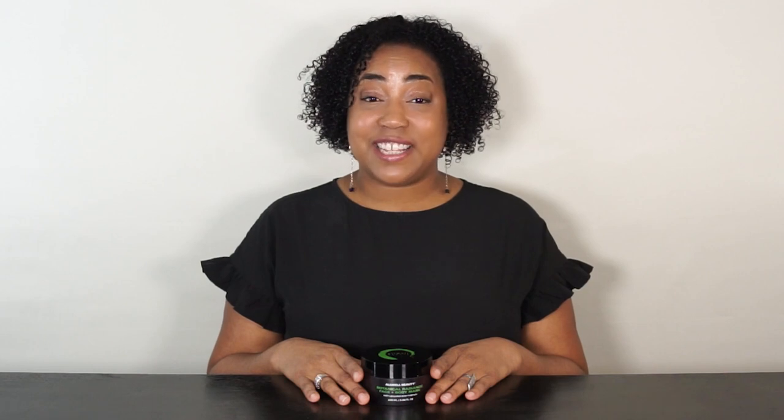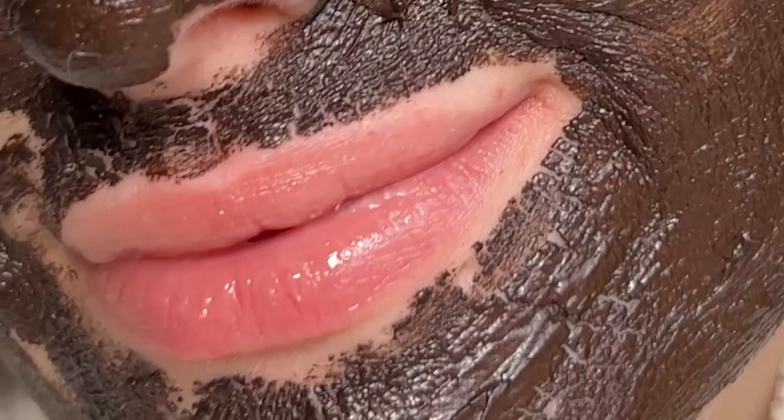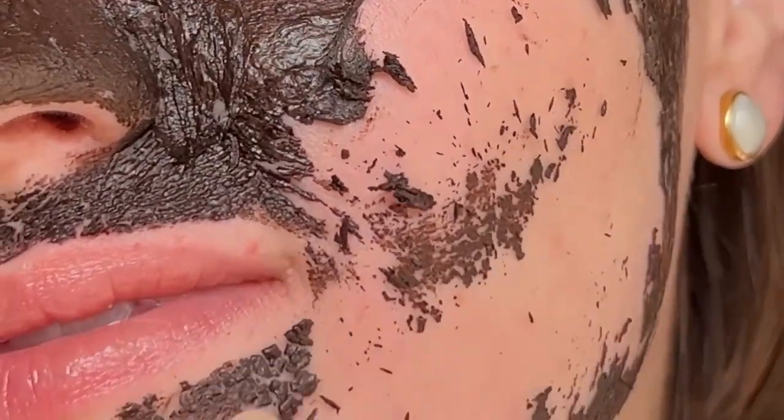How to use the Botanical Radiance Face and Body Mask: Apply an even layer to clean, dry skin — your skin should be clean and dry to get an even, smooth application. Leave the mask on for about 15 minutes or until dry. To remove, rinse off with warm water or with dry hands, roll or rub off the mask for easy removal.